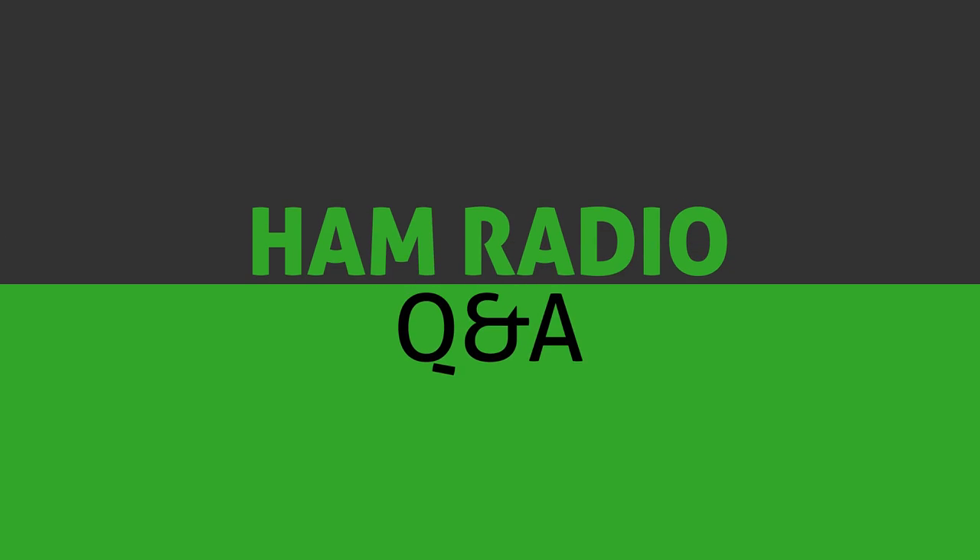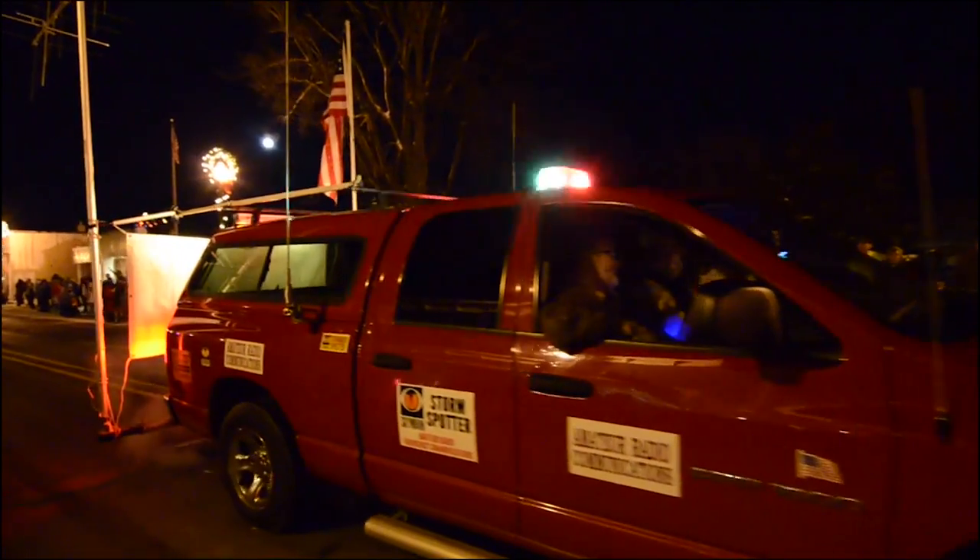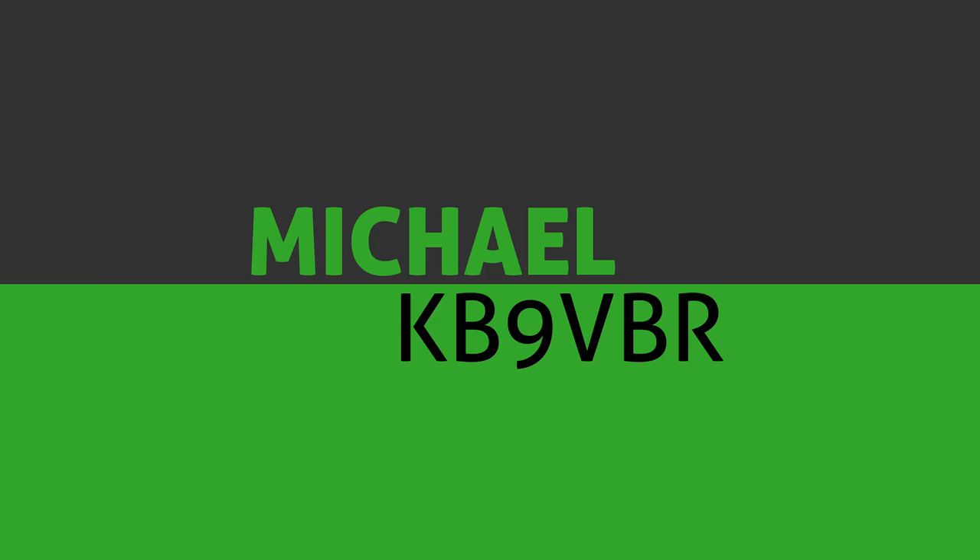Today, we're putting an antenna in a tree. Welcome and thank you for joining me on another edition of Ham Radio Q&A, the show where I answer your amateur radio questions. I'm Michael, KB9VBR, and in today's episode, I'm going to show you a simple knot you can use to hang an antenna.